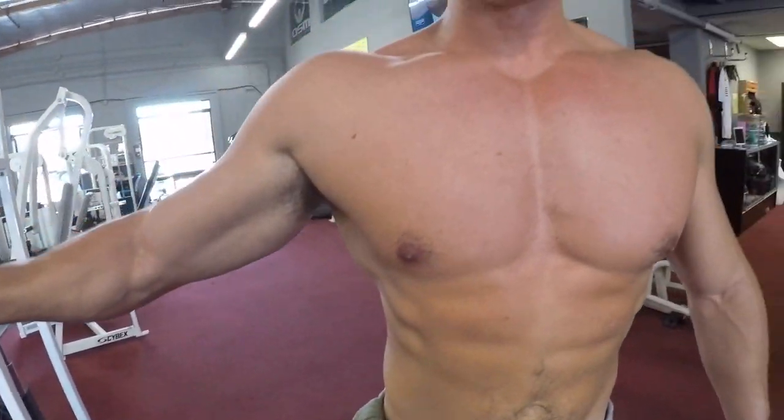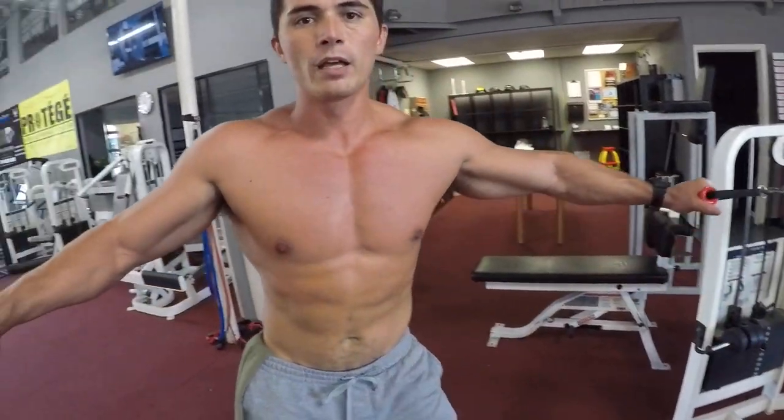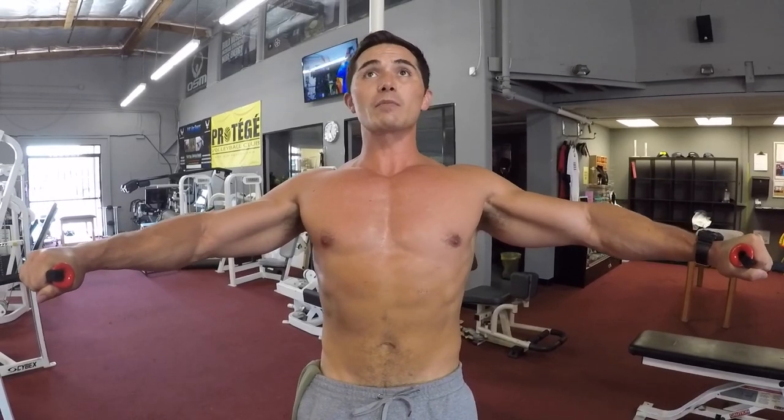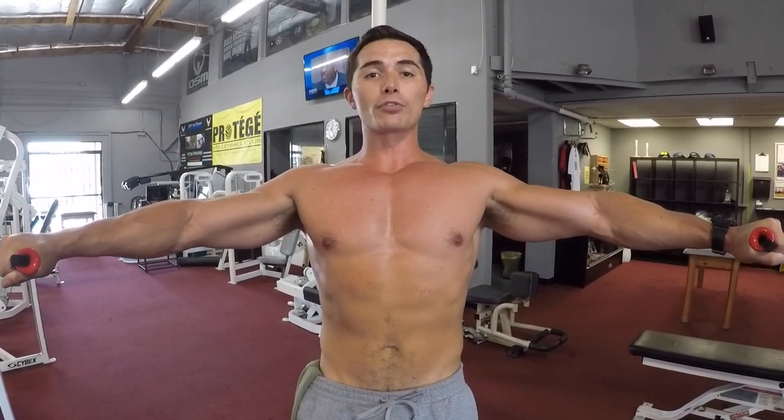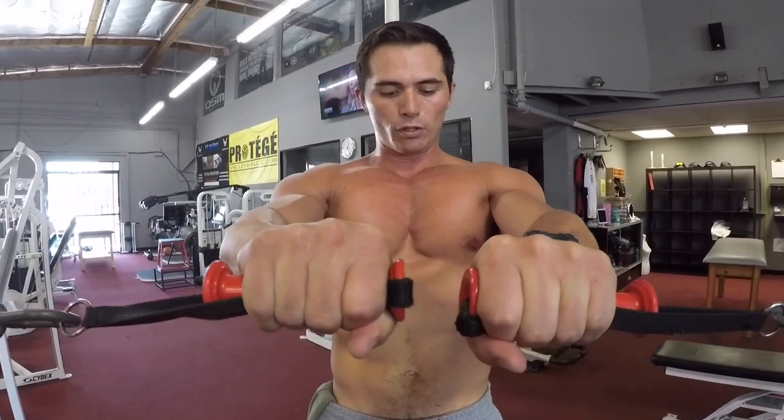I only have 20 pounds loaded up on the cable cross. Grab both cables with palms facing down. Arch the back, shoulder blades back and together, then squeeze just like you would do a pec fly. Try to connect the elbows and focus on isometrically squeezing in between the pecs.